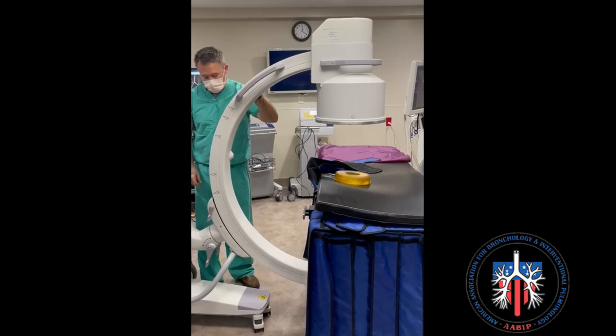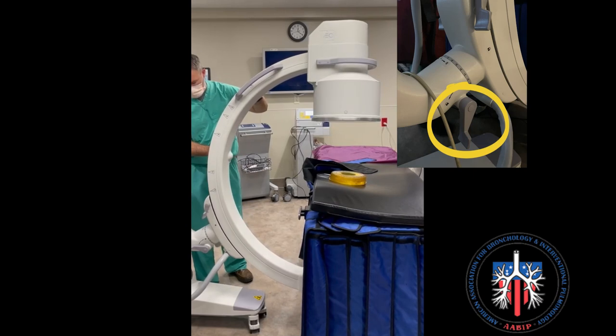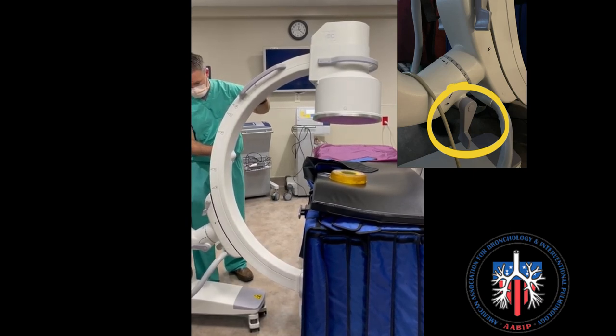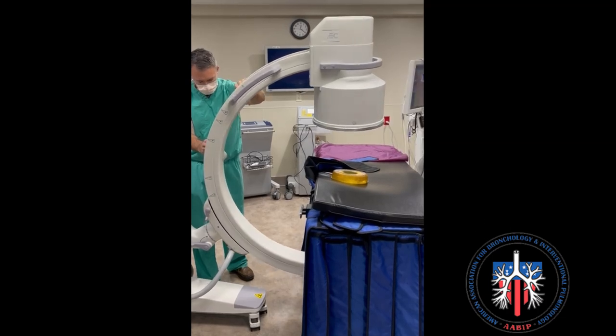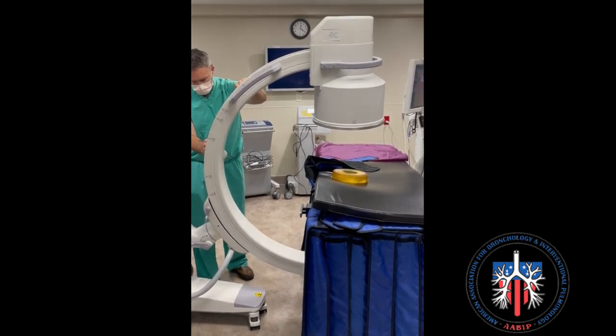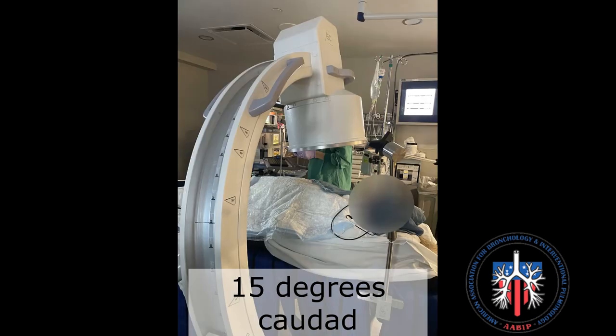The movements of the C-Arm are demonstrated here. To move the C-Arm tube caudad or cephalad, release this handle. The X-ray tube can then be rotated caudad and cephalad. Lock the C-Arm once the desired position is found. This is an example of the C-Arm tube positioned at 15 degrees caudad.